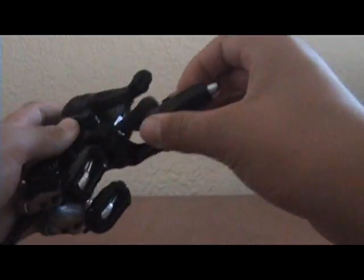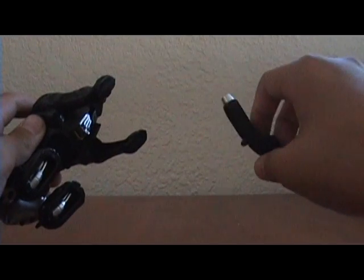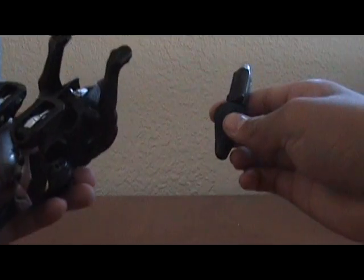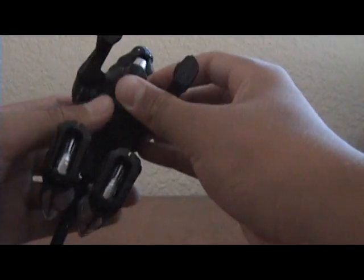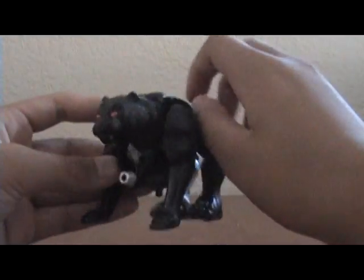He has this gimmick with his squirt gun, like Torka. I can't remember who else has the squirt gun, but also Quick Strike.